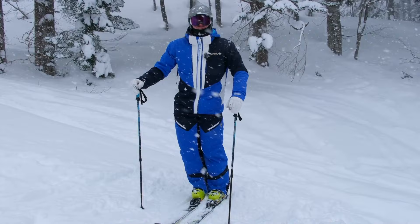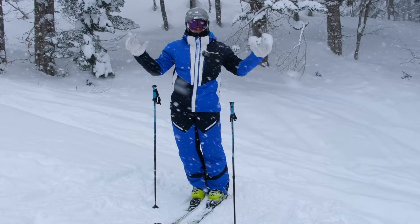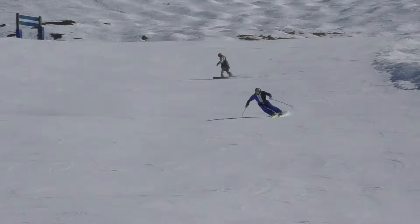Hello YouTube, welcome back to another how-to ski instructional video. In this video we're going to break down and develop why we have our poles and how we can use our poles to help us develop our skiing in all sorts of terrain.